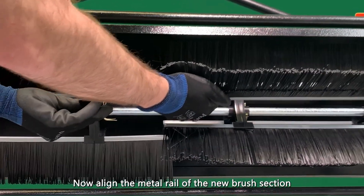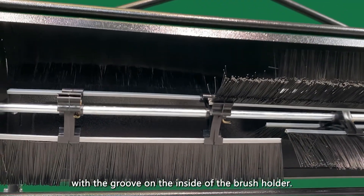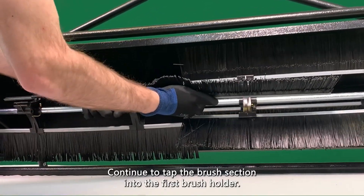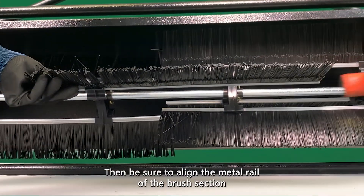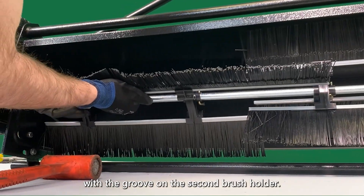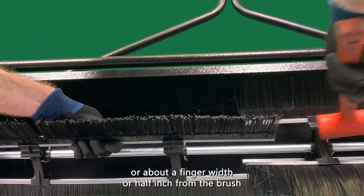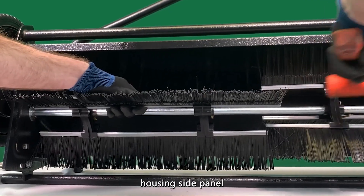Now, align the metal rail of the new brush section with the groove on the inside of the brush holder. Then, tap the brush section into the brush holder using the rubber mallet. Continue to tap the brush section into the first brush holder. Then, be sure to align the metal rail of the brush section with the groove on the second brush holder. Tap the brush section into both brush holders until the metal rail aligns with the remaining two brush sections, or about a finger width or half inch from the brush housing side panel.